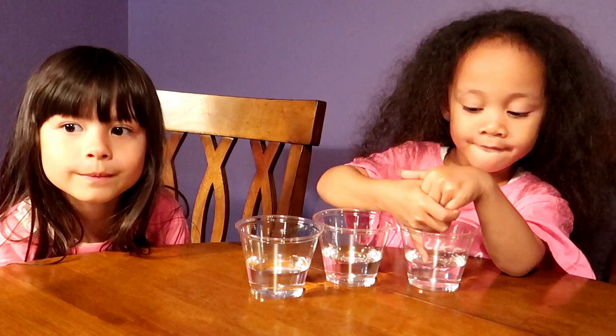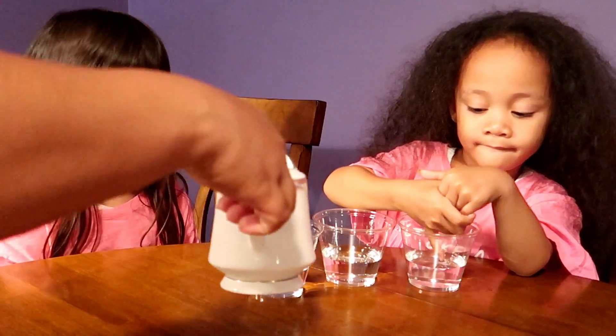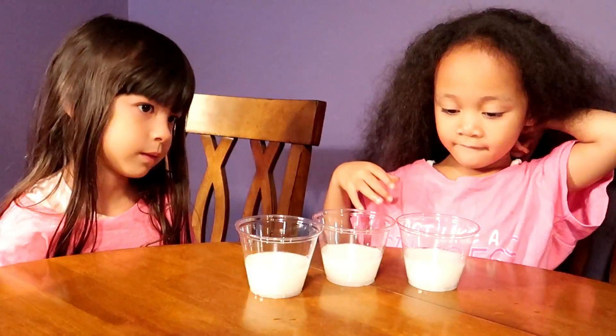Welcome back, thank you for waiting. So here we have water and we're going to add a little bit of milk.